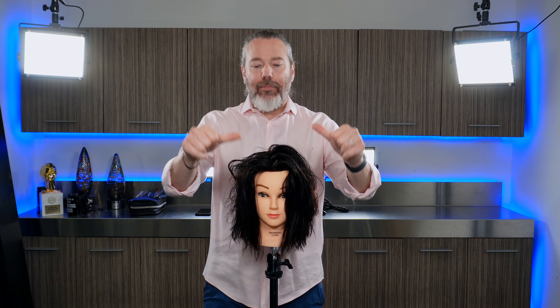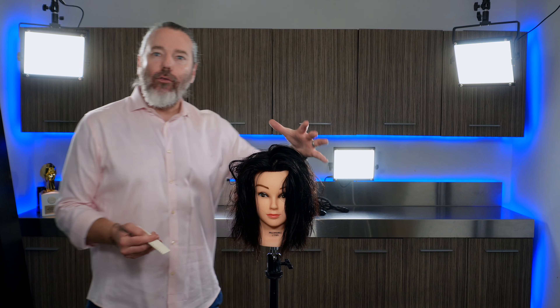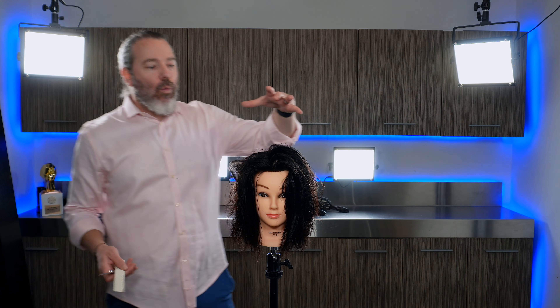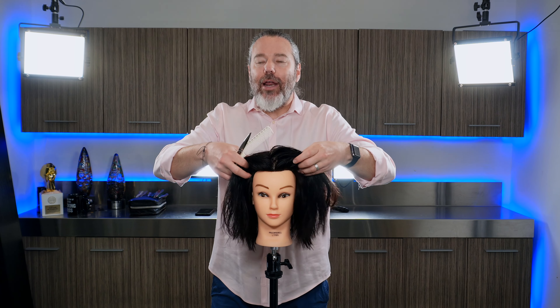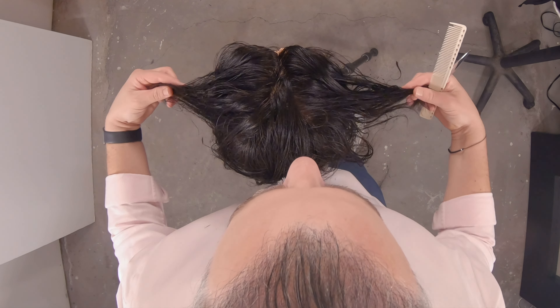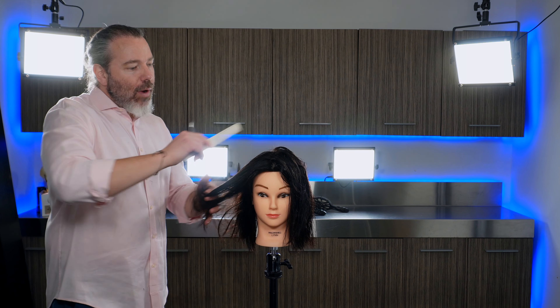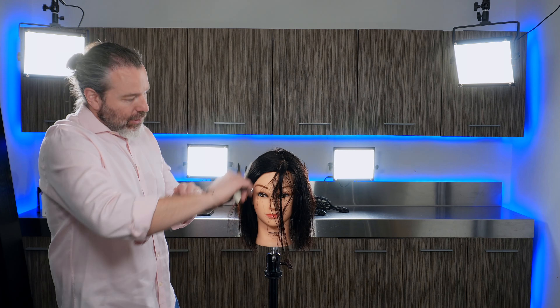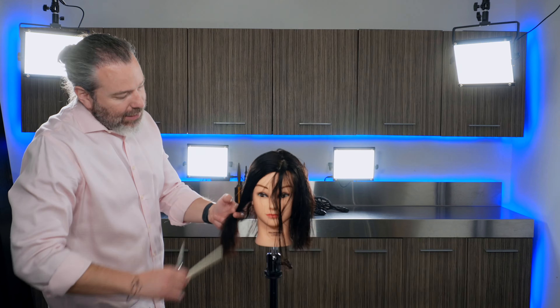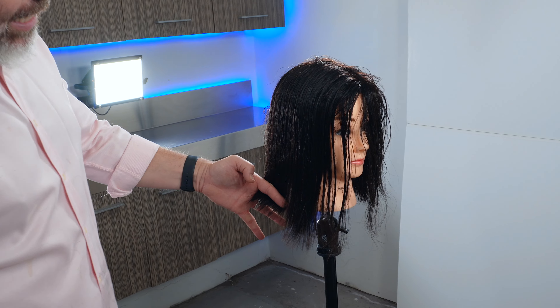It's not going to be a hundred percent perfect because there's still some overdirection happening. With that top section — especially right through that front area — because that section is going back like that, it's going to create some long hair that hangs over your initial length. This is why point cutting is so important: you're going to start to see where your general line is, just like that.